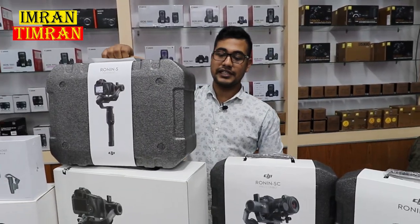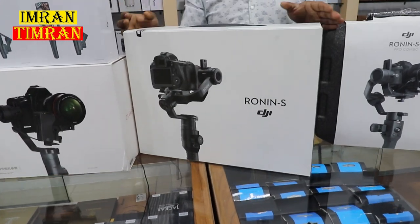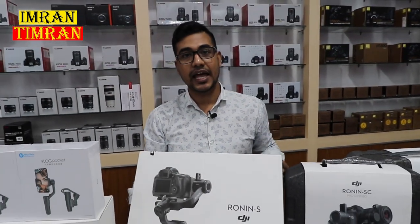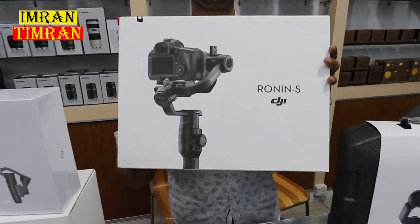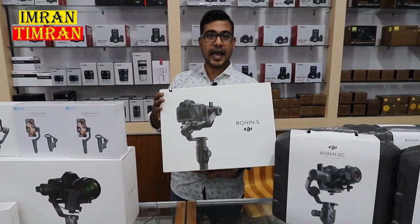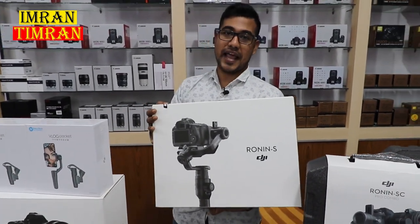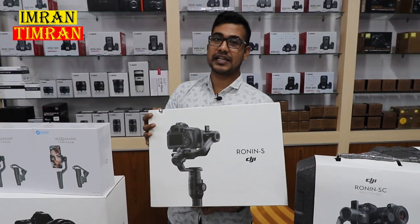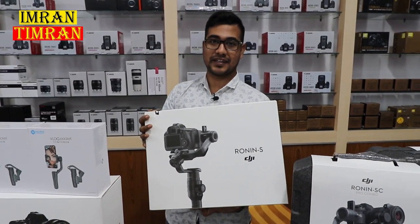This is the DJI Ronin SC. Let's look at the DJI Ronin SC essential kit. This is the DJI Ronin SC full combo version — a complete professional package. The Ronin SC has a $1,000 price. If you look at this video, you can see this special discount.